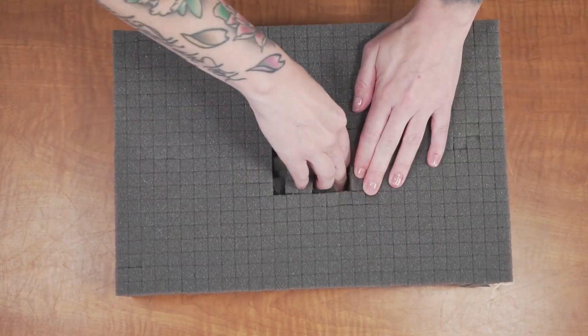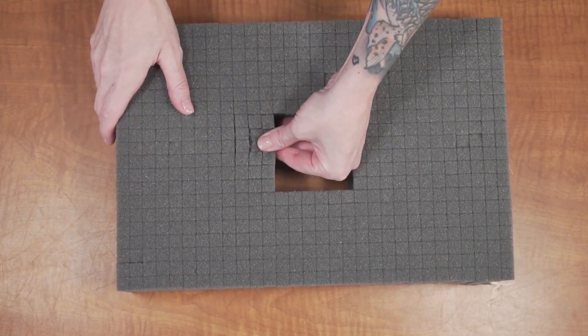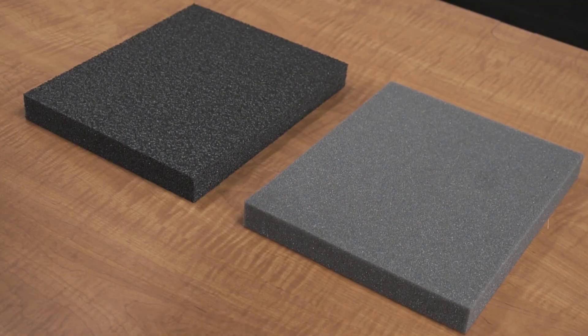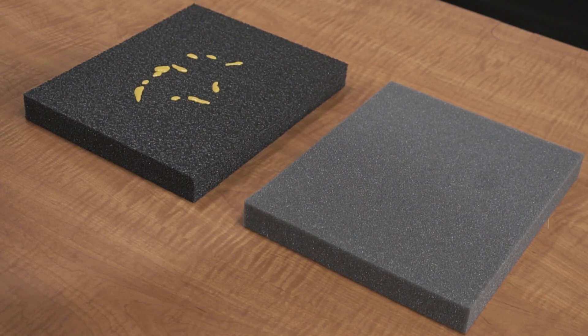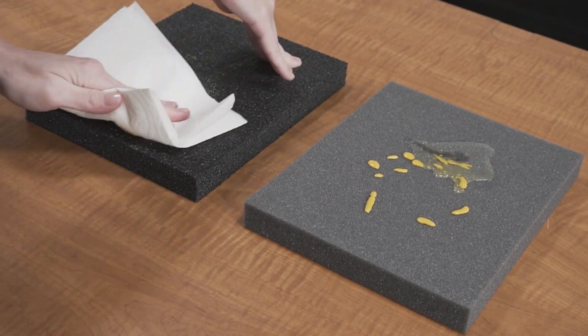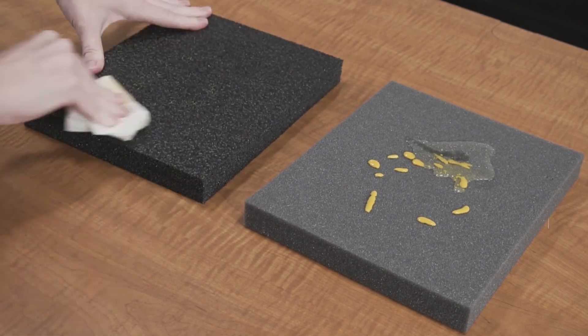Be advised, this foam is an upgrade from Pluck Foam. Unlike Pluck Foam, this foam is pre-cut, ensuring a perfect fit for your gear and saving you time from having to do it yourself. Another advantage of our foam is its military spec characteristics when compared to cheaper foam. When it's closed cell, it won't absorb liquid and you can easily clean it if it gets dirty over time.